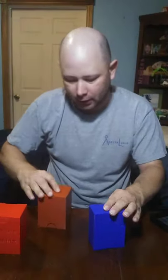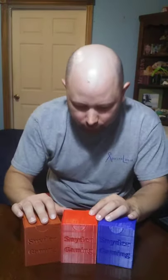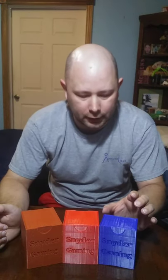On the deck boxes, starting with the smaller size it's $5.95 for the 75 sleeved count, $6.95 for the 100 sleeved count, and $7.95 for the 100 double sleeved count.